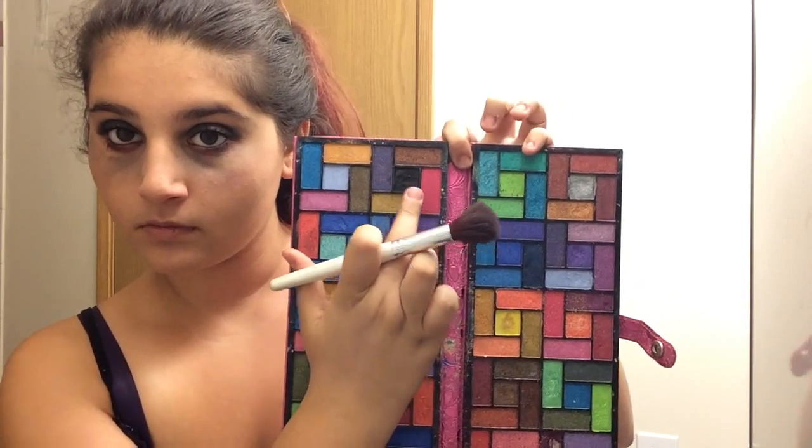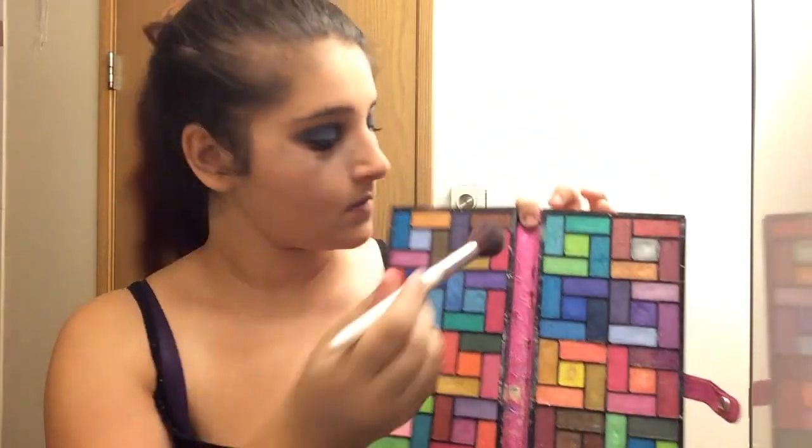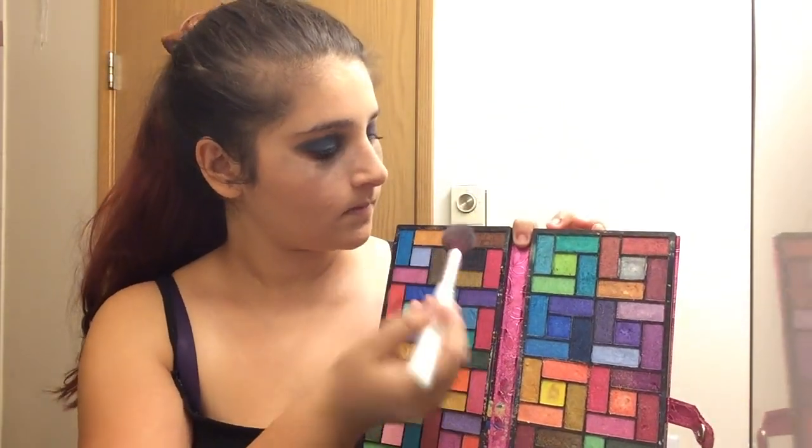I'm going to go in with the same black eyeshadow I used on my eyes and I'm going to contour my cheeks and my forehead with that.